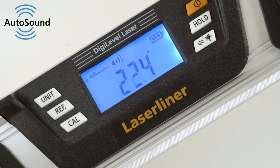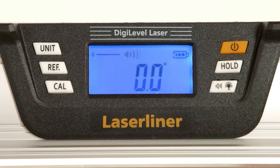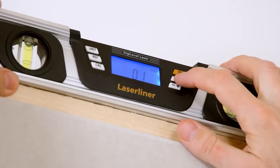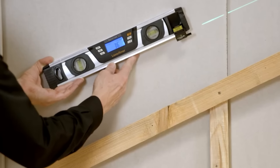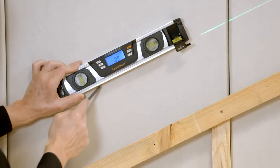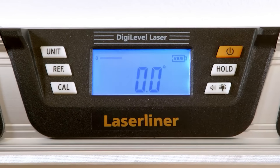Plus, the magnetic mount lets you work easily with metal structures. It's worth noting the level's audible navigation, which switches on at angles of 0, 45, 90, 135, and 180 degrees. You can get this level for $111.